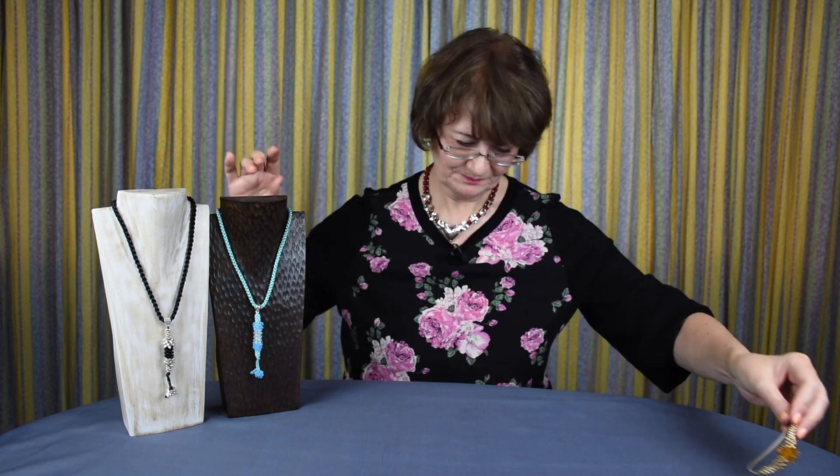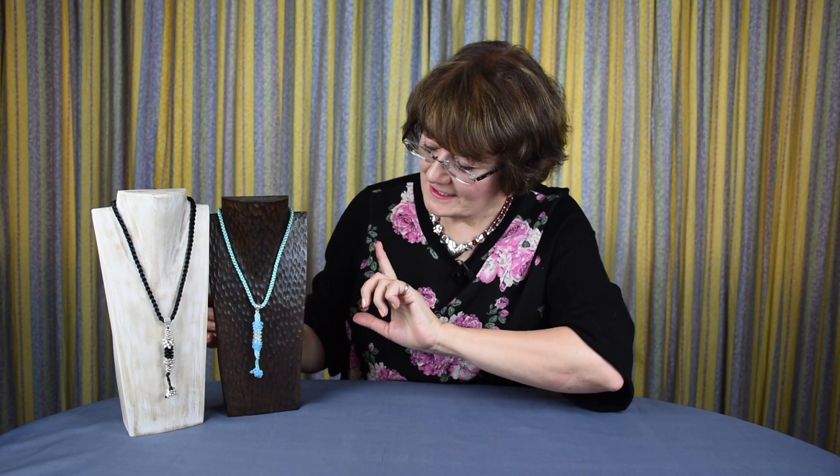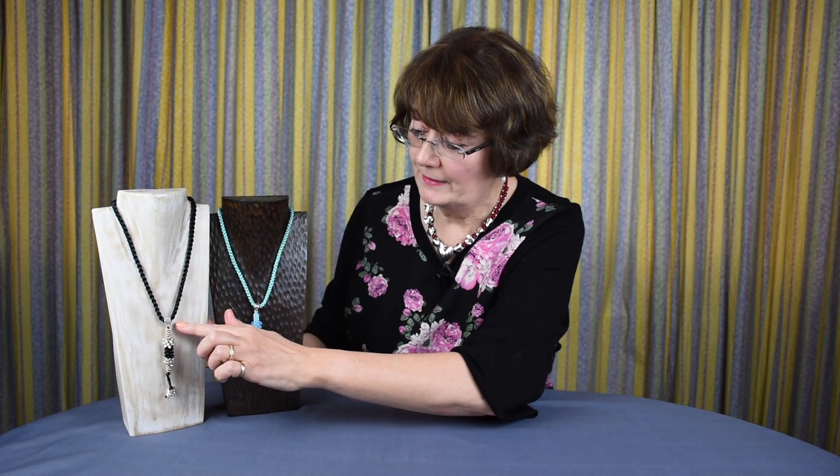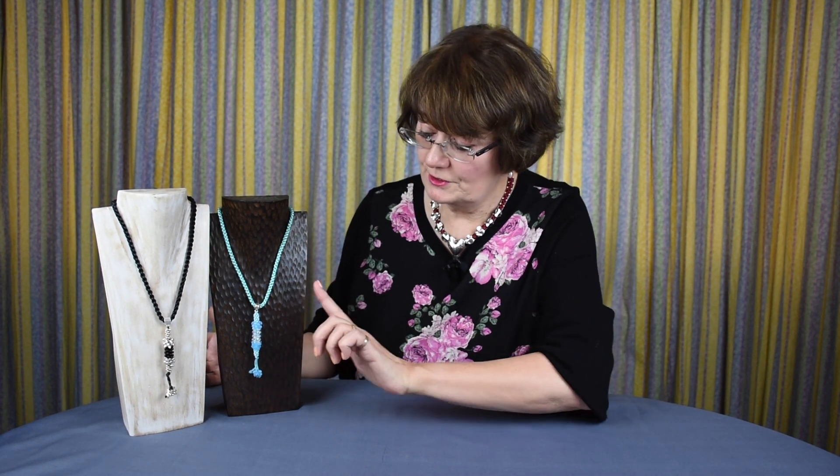So from bookmark, we go to dangly pendant. And this, I hope, will have exactly the same appeal as that bookmark because it's really quick to make. All you need is a little bit of cord, a few beads, and you can adapt it to the way you want to. You also need some sort of pendant bail like that, but you can even make your own out of wire. I'm going to show you the setup for these pendants that I've made, but I think that once you've had a go, you'll probably try all sorts of things.